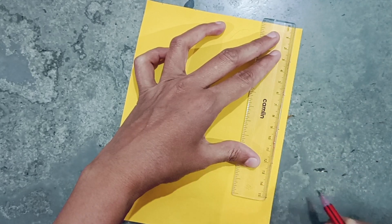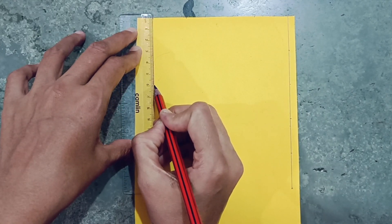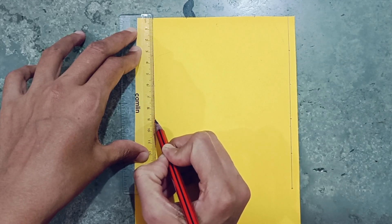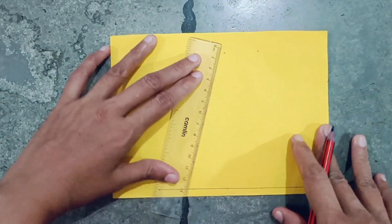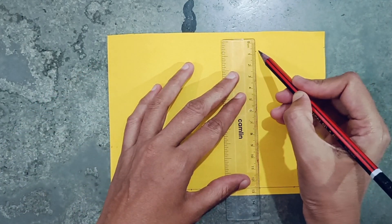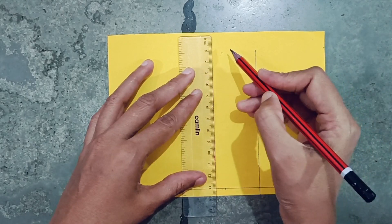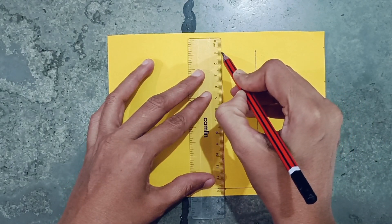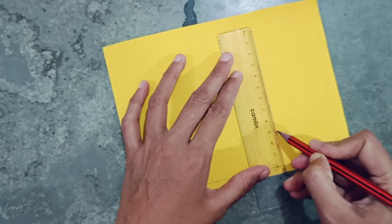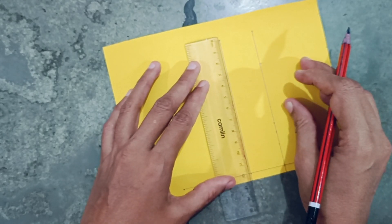And 3 from here also. Take 6 centimeter and 3 centimeter, then join these two points. From here these two points, and from here these two points — the middle two points, I am joining these. Take 3 centimeter from here and from here also 3 centimeter, same as here.